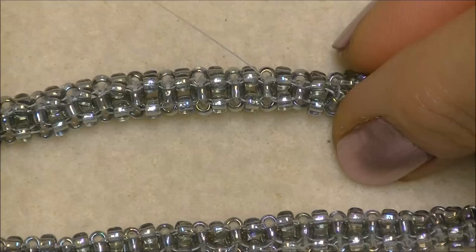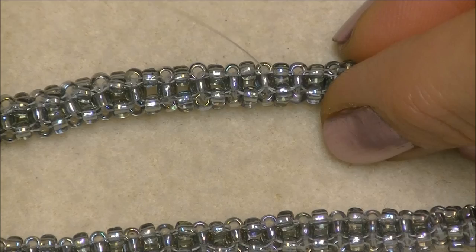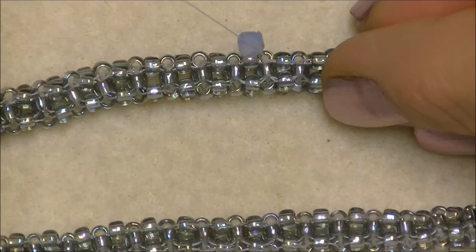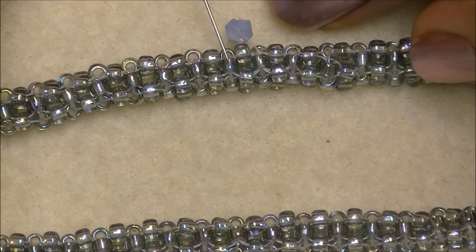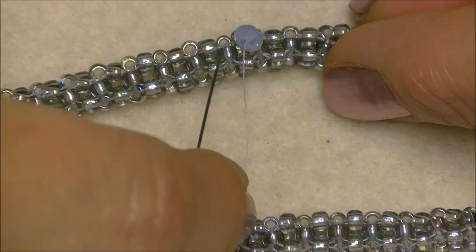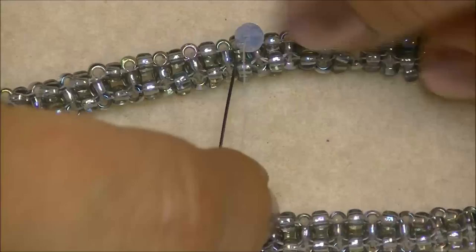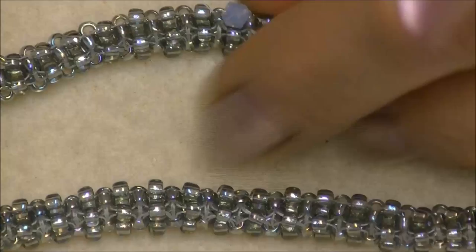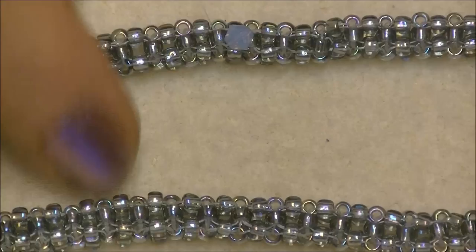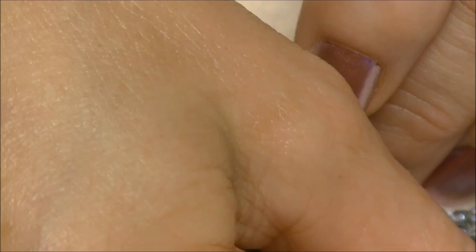We're going to start with 4 millimeter crystal embellishment. We're coming out of the top of the 15th unit bead. We're going to pick up a 4mm bicone crystal. Coming out of this side of the top bead, we will go into the opposite side of the bead directly beneath it. We're going into the opposite side — that is important or your beads will not all lay the same direction. Pull it down, tighten it, make sure there's no slack.